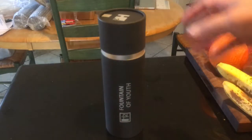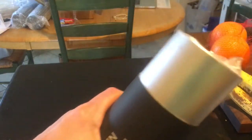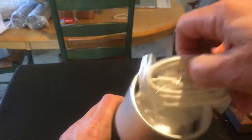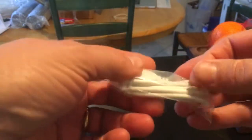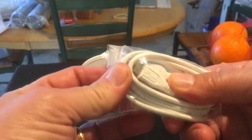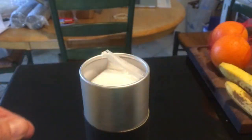Here we are with the new Hebe Hydrogen Water Generator. We're going to open this up — this is a brand new bottle. Right here on top is the USB cord. This charges up with USB to micro USB, so you can use it with your phone charger, a power block, charging in your car, or whatever. Very convenient.